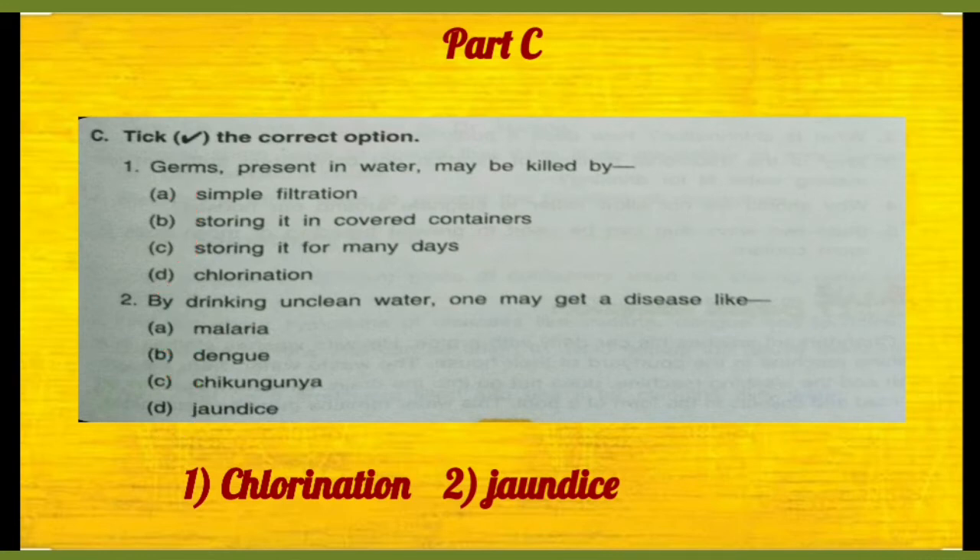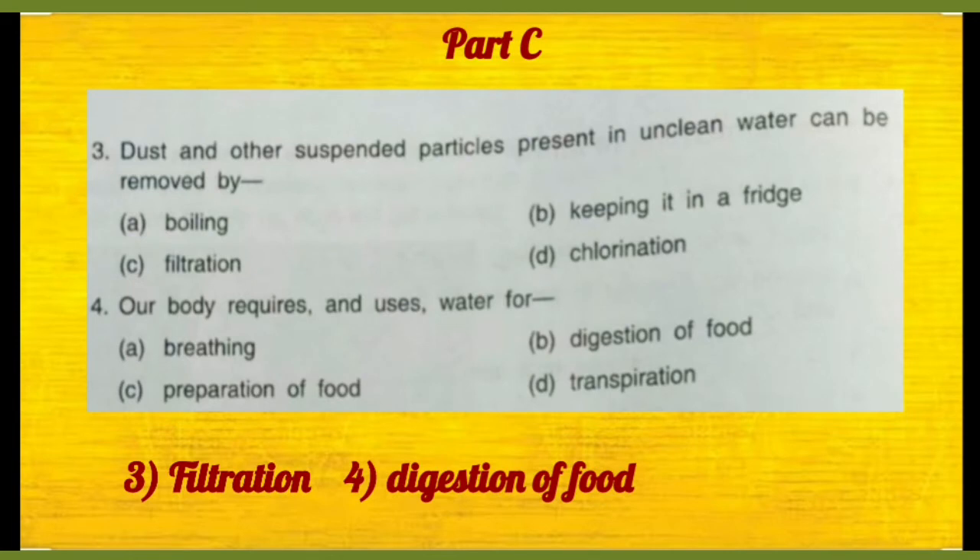Then part three: dust and other suspended particles present in unclean water can be removed by — toh dust particles aap kis process se nikaal sakte hain? Boiling se toh germs kill hote hain, chlorination se bhi germs kill hote hain. Toh filtration is the method jis mein dust particles ko aap paani se hata sakte hain.